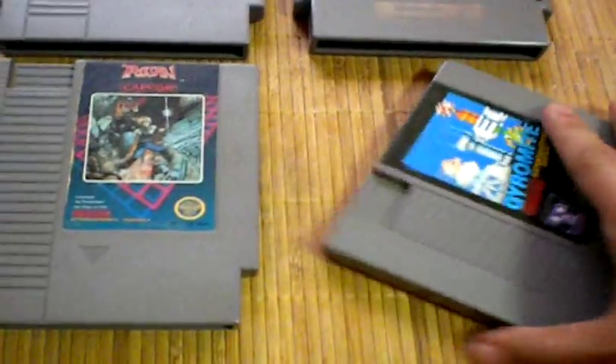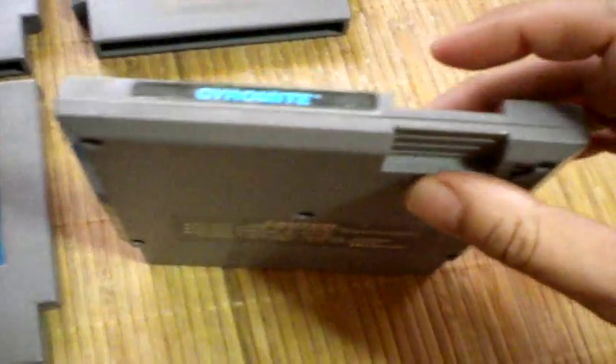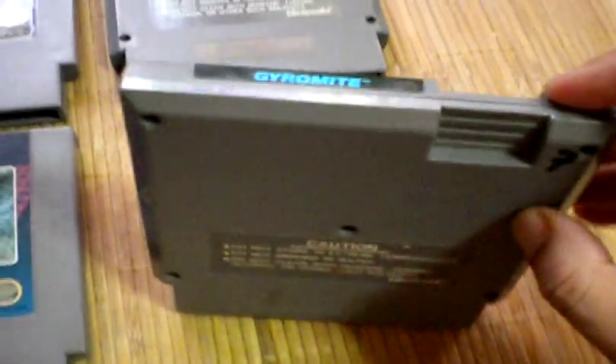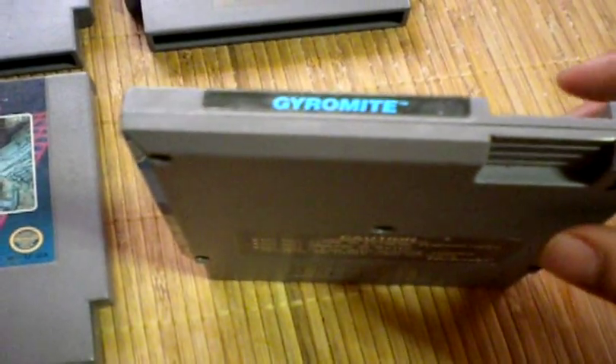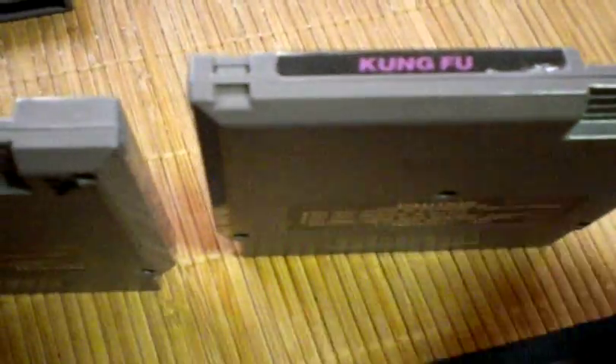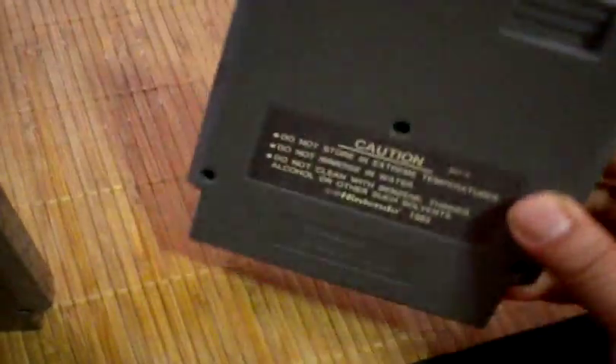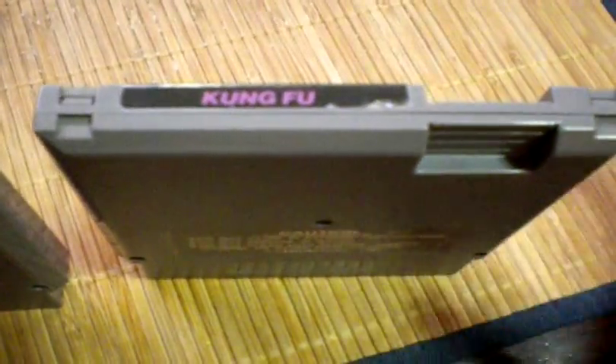The first thing you want to look for is games that have no tabs on the top of the cartridge, and that goes hand in hand with the back part. It will indicate that it is actually a five-screw setup — some games have them, some games don't. By comparison, Kung Fu here is a lot more common, where you see the tabs on the top. This one indicates a three-screw setup, so that would tell you right off the bat that it will not have a converter in it.